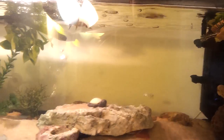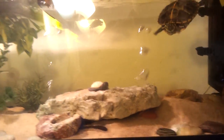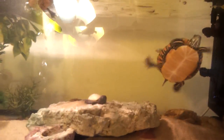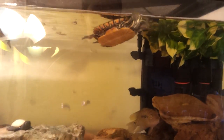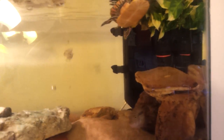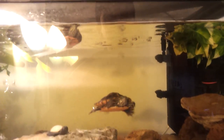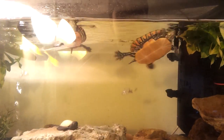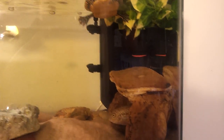I noticed the water was getting dirtier and dirtier and I didn't know what to do. I was going to buy another filter, because I thought the bioload was just too much for this filter. I mean, it did pretty good — two turtles and three cichlids for a 30-gallon filter is really good. So I was looking online and I was going to buy the Turtle 501 canister filter. Since it's a mini canister filter, it's like 30 bucks on Amazon.